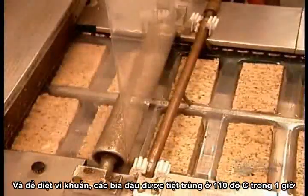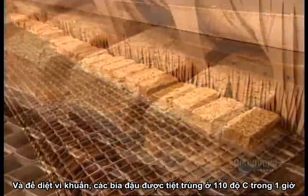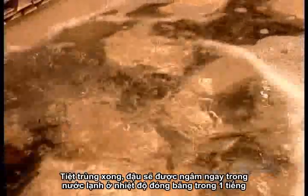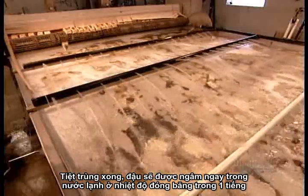Then, to kill off any bacteria, the blocks go into a pasteuriser at 110 degrees Celsius for an hour. When they come out, they drop into a cooling basin, into water just above freezing temperature, and stay submerged for about an hour.